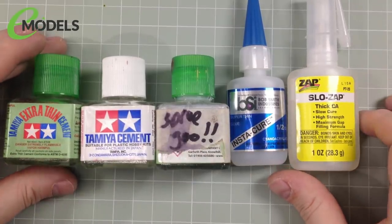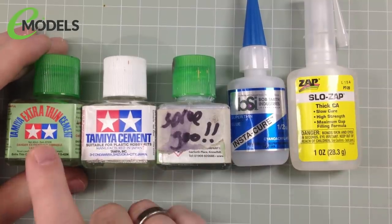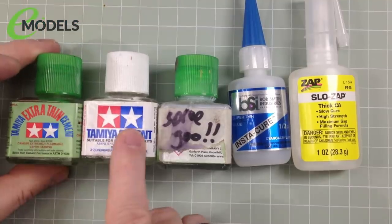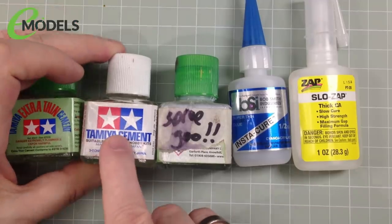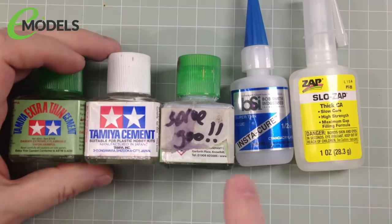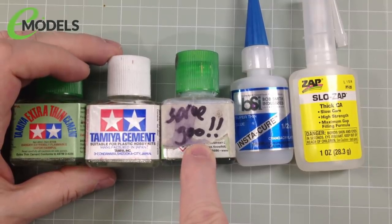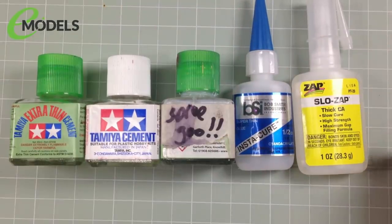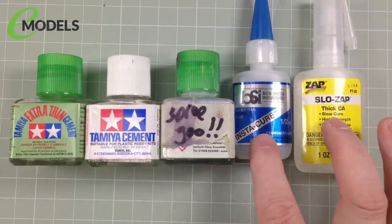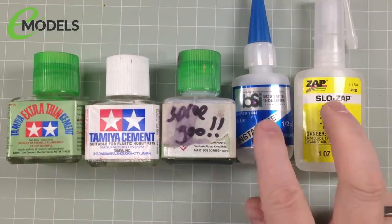Last up we have the glues. First is Tamiya Extra Thin — my absolute go-to favourite. It's water thin, works by capillary action — it's a welding cement that welds the two pieces of plastic together for a really strong joint. Next we have regular Tamiya cement, which I call Tamiya Fat — it's thick and gloopy and designed for bigger pieces. Sprue goo we might use — I'll explain what it is, but it's basically a homemade concoction for filling gaps. And lastly we have two CA or cyanoacrylate glues — what you'd know as super glue, thin and thick — which we're going to use for the antenna wires since they're made of rubber and only stick to plastic with super glue.